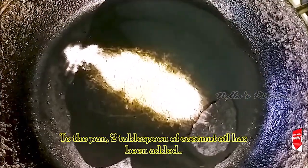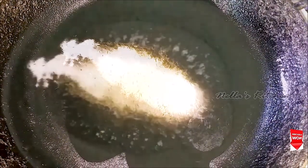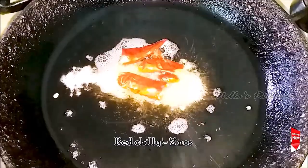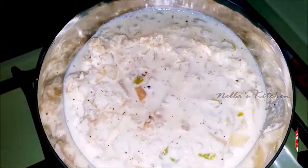If you cook the pan, you are a half year old. Let's cook the pan and cook the pan. We will cook the pan.